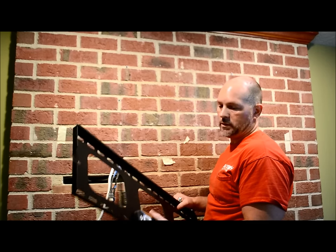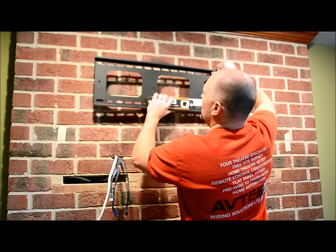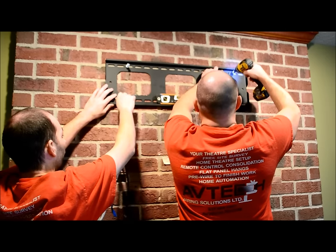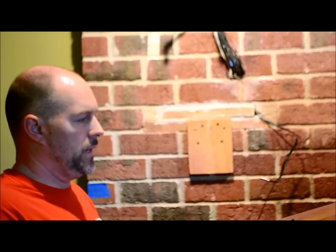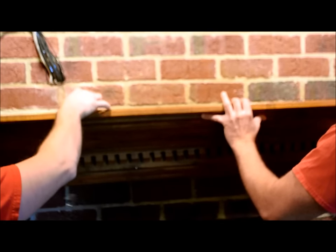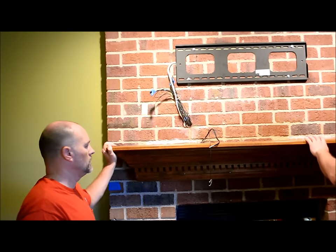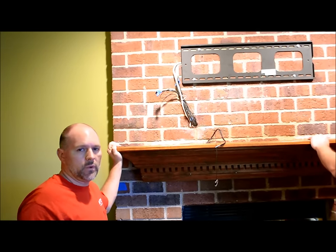Now the next step is to put the mount onto the fireplace. You will want to line it up with your pre-drilled holes. Now that we have our support brackets up, we are going to re-hang the mount. Now that we have the mantle up, we are ready to hang the TV.